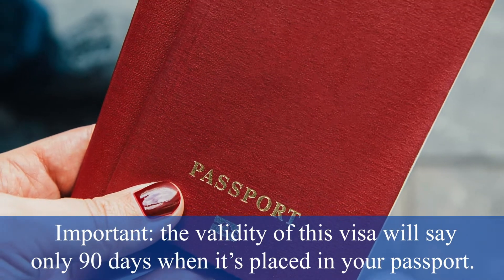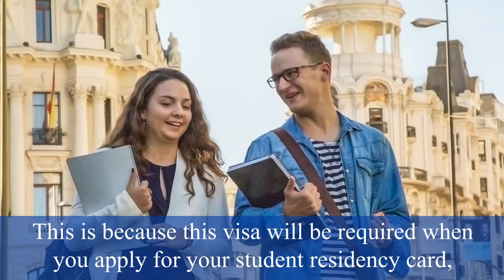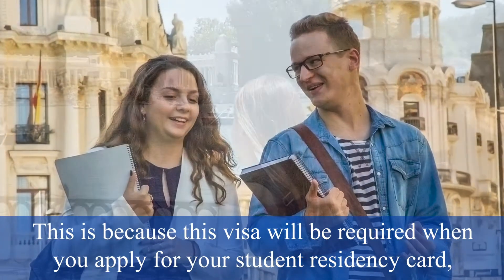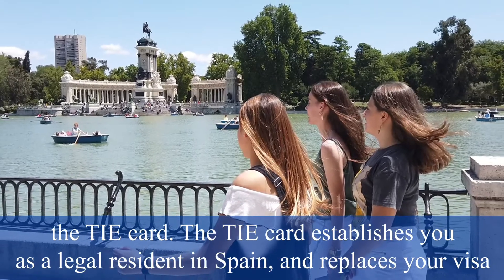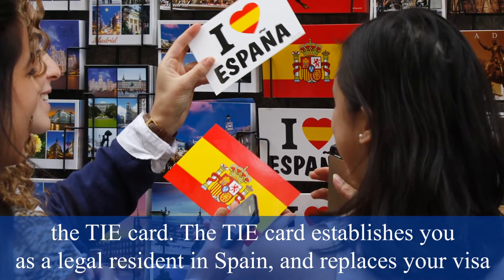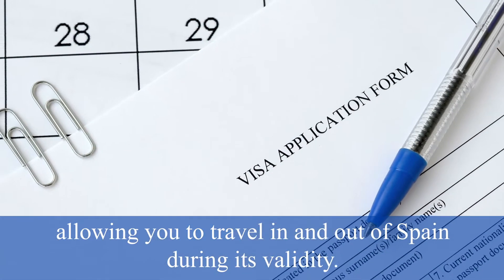Important! The validity of this visa will show only 90 days when it is placed in your passport. This is because this visa will be required when you apply for your student residency, called the TA card. The TA card establishes you as a legal resident in Spain and replaces your visa, allowing you to travel in and out of Spain during its validity.